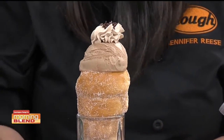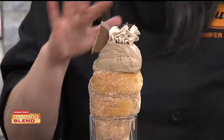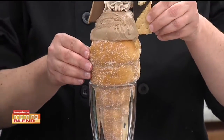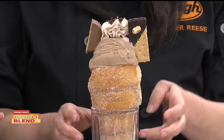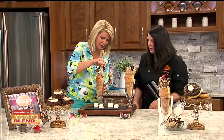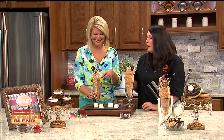Now we're adding some peanut butter cups — peanut butter cup s'mores are a camping favorite. There's something about s'mores with the marshmallows, the graham cracker, and all those different textures together. The donut cone is messy, but it is so worth it.